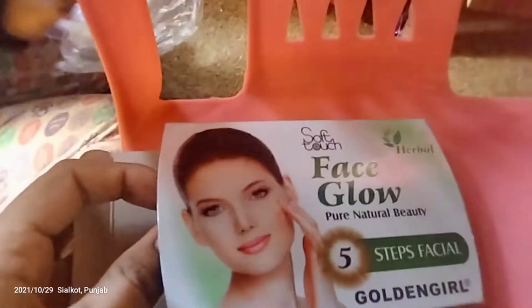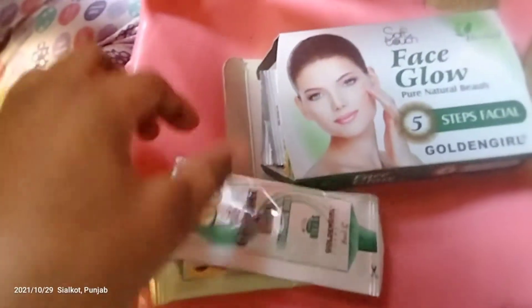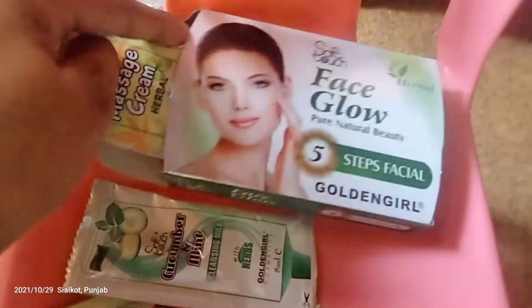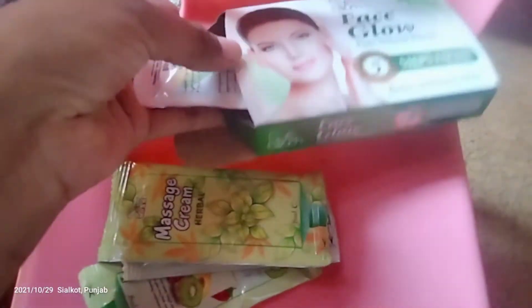This one has been put on it. I have been working on the machine. This one has been put on it. If we will bleach the face, we will only do it with the face.